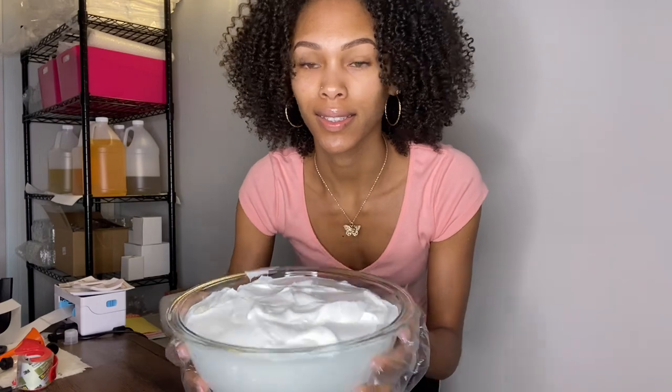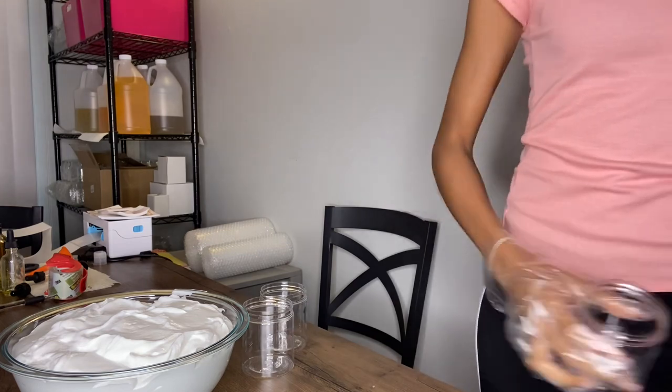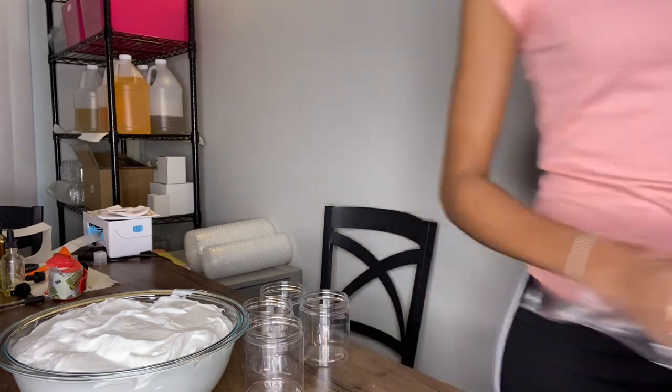Hey you guys, it's Salia and I'm back with another video. Today I'm going to take you behind the scenes and share me filling my jars of hair cream, labeling, fulfilling orders, and getting ready to ship.